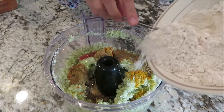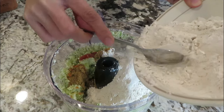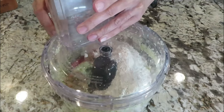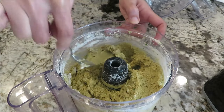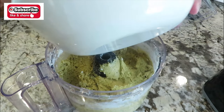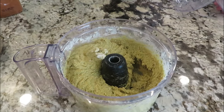Add one cup of wheat flour. Close the lid and mix everything together. When the flour is mixed, add the remaining one cup — we are using two cups total. If you need a little bit of water you can add it now. The cauliflower bread stuffing is ready.